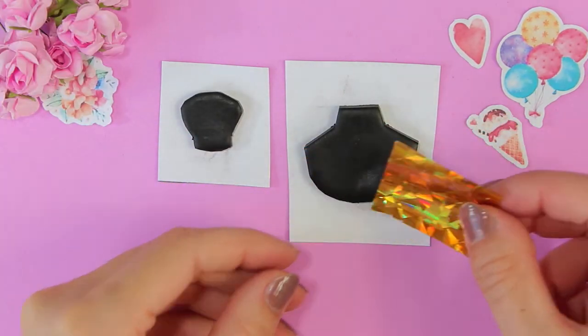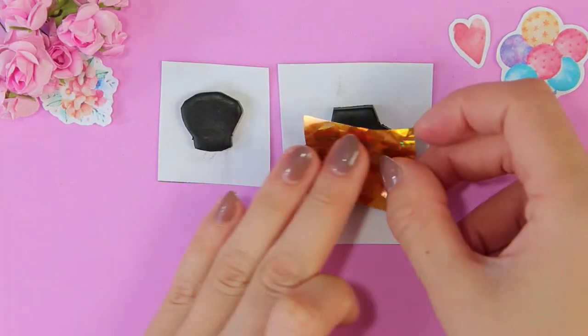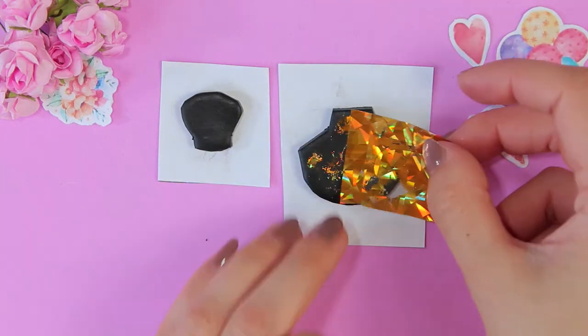This is a special foil for nail decor. It sticks well to raw clay. After baking it will not stick.